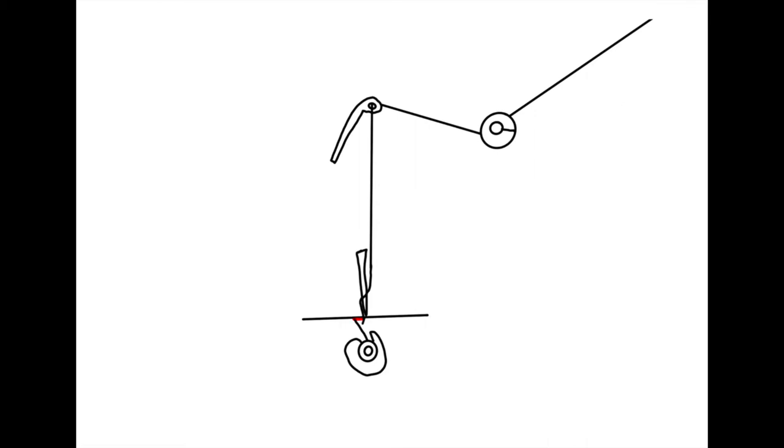I will note for all those experts out there that this is a shuttle bobbin machine, so that animation isn't technically accurate.